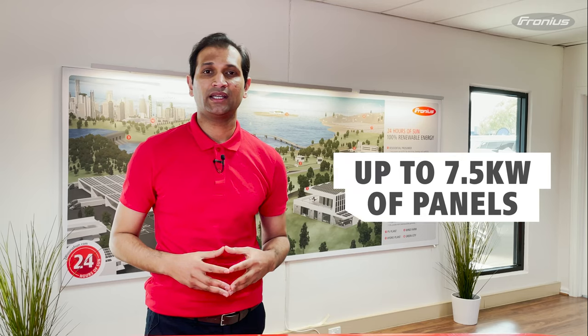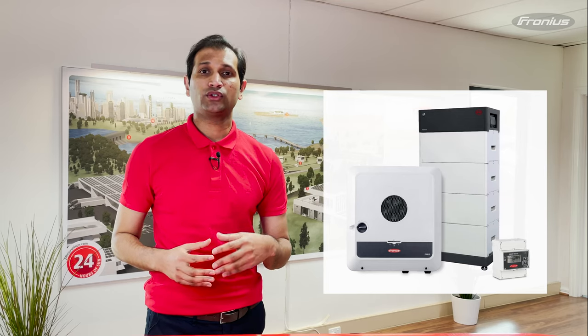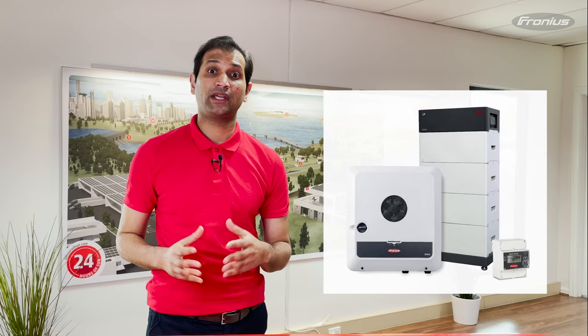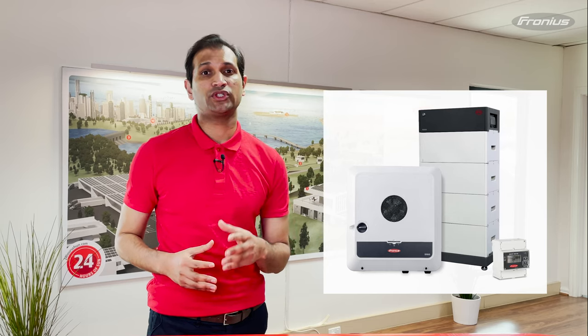For example, a Fronius Primo Gen24 Plus inverter with a five kilowatt capacity — you can connect up to 7.5 kilowatts of panels. This can be beneficial if you are planning to install a DC coupled battery, such as BYD, to your Fronius Gen24 Plus inverter in the future, because some of the DC energy from the oversized PV array can also be used to charge the battery.